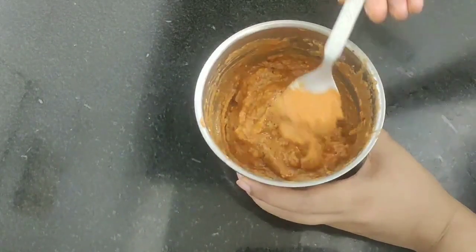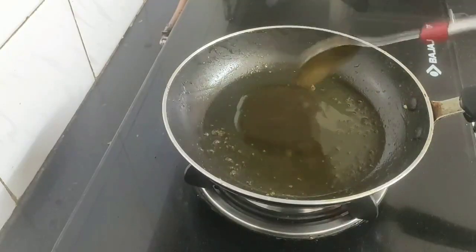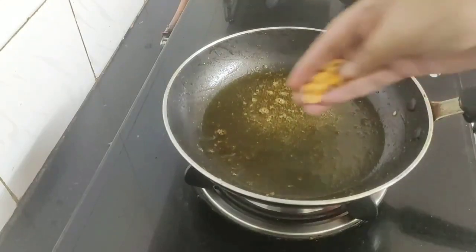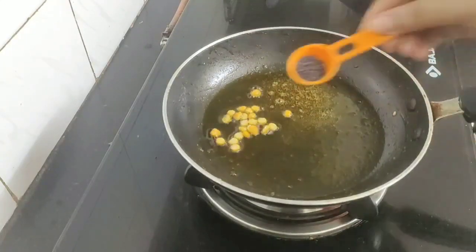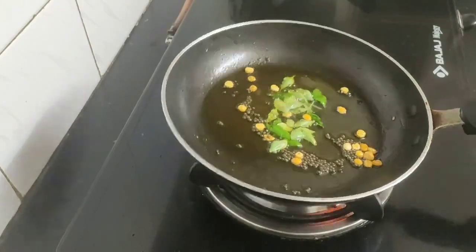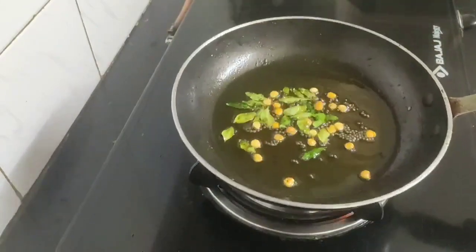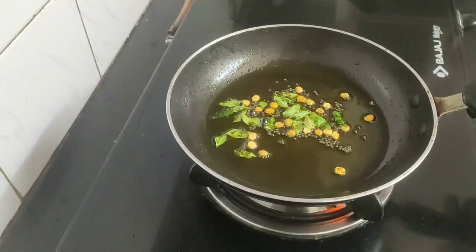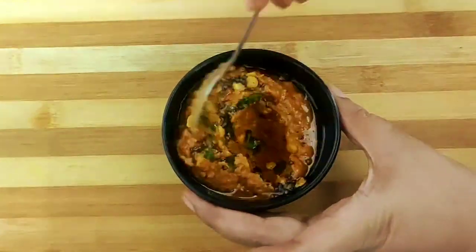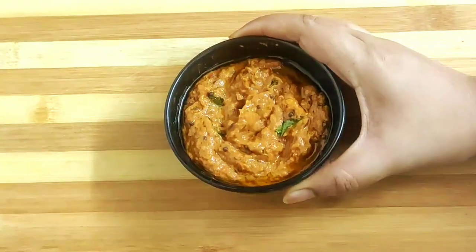Our spicy red paste is ready and now we need to give a tempering to it. Heat a pan, add one tablespoon of mustard oil, and when the oil is hot add some asafoetida or hing, some chana dal, some mustard seeds, and lastly some fresh curry leaves. Let everything splutter for a while — you will get a nice aromatic smell. The tempering is ready, so add it to the spicy red paste and give it a mix. Here is my spicy red chutney which goes really well with dosa and idli.